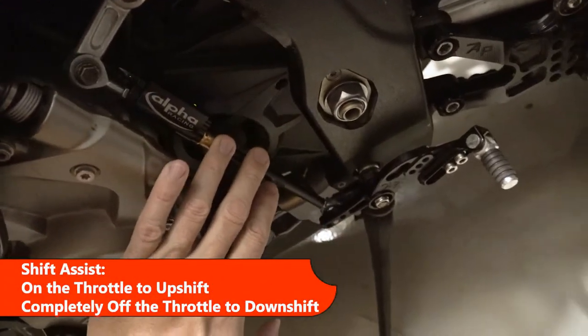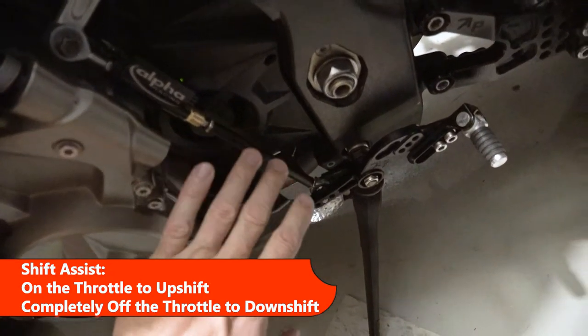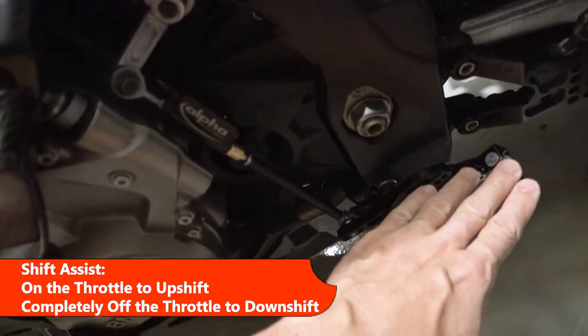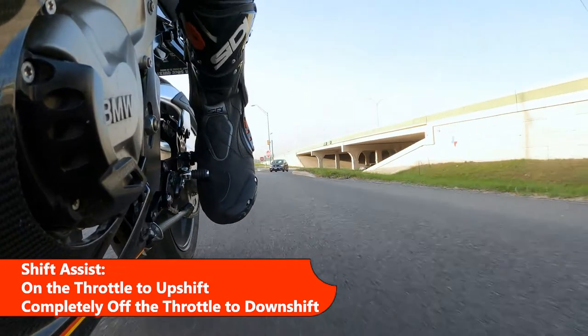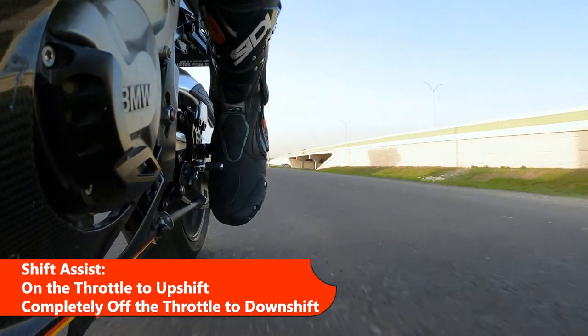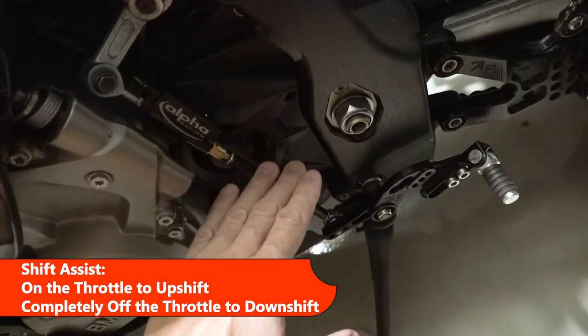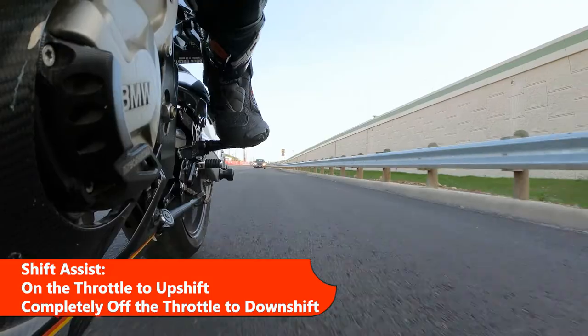For shift assist, you let the clutch out to start like any normal time, but for upshifting you have to be on the throttle, then just kick the shifter and it'll automatically shift without pulling in the clutch. When downshifting, you have to be completely off the throttle.